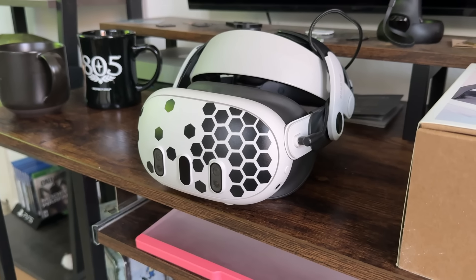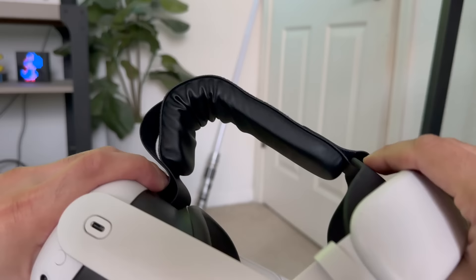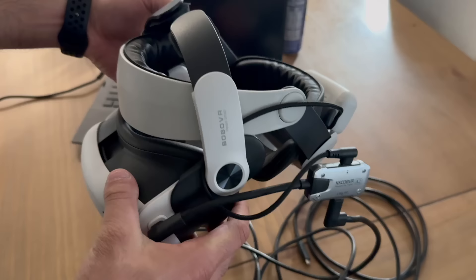It's been over a month now since I had my Quest 3, and these are the must-have accessories I've found that are actually worth the money. They're not first party, which means they're better engineered and much more affordable. So if you're also excited about this, let's get started.